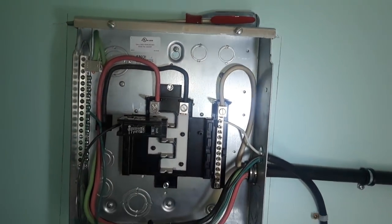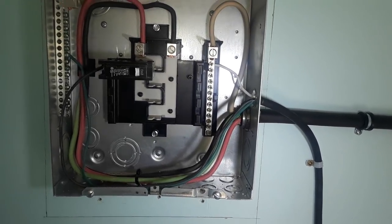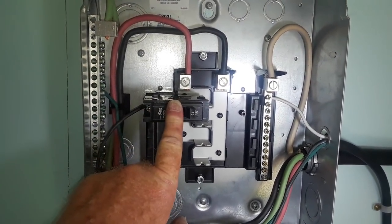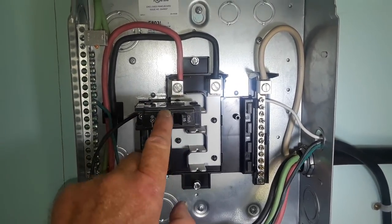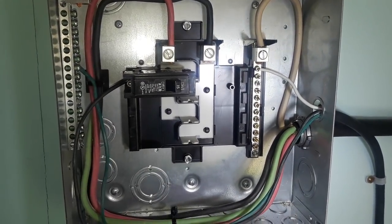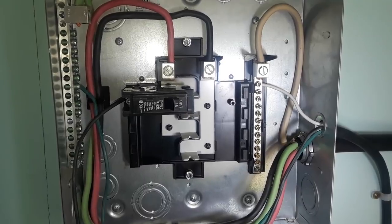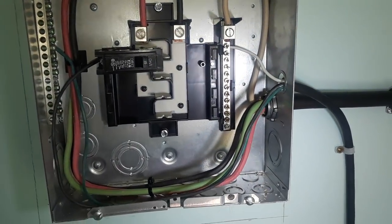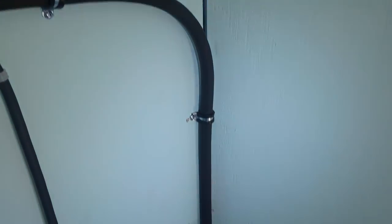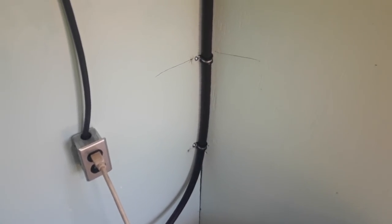This is what everybody has told me to do and based on my research, this is what needs to be done. I'm going to walk back out to the tongue of the trailer because there's something I forgot to show you. You're probably wondering about the generator sitting on the nose of the trailer — that's something I discovered I also need to do for safety reasons.